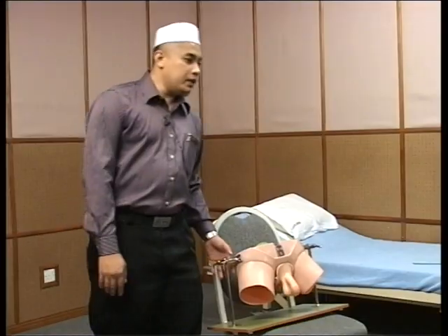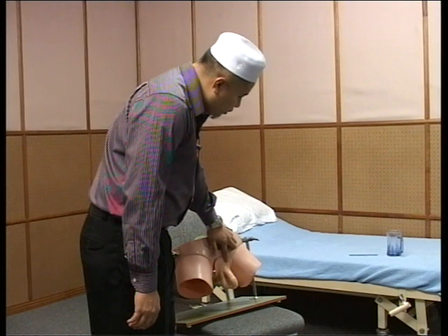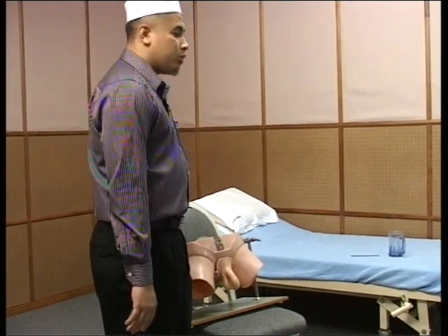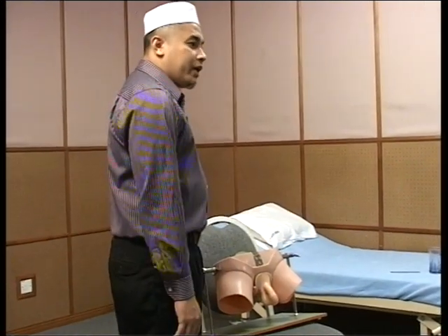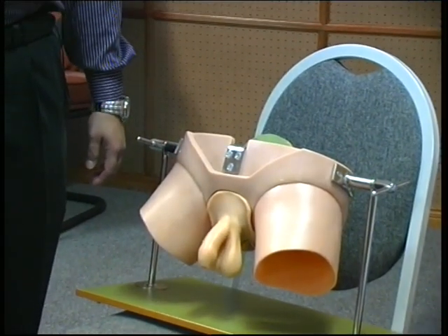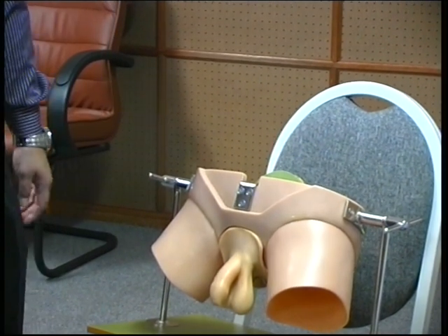I have a model here which has a small left inguinoscrotal swelling, and I will show you how to examine the hernia. The patient usually comes to you in the supine position, so examine first in supine position. You should tell me what you see.